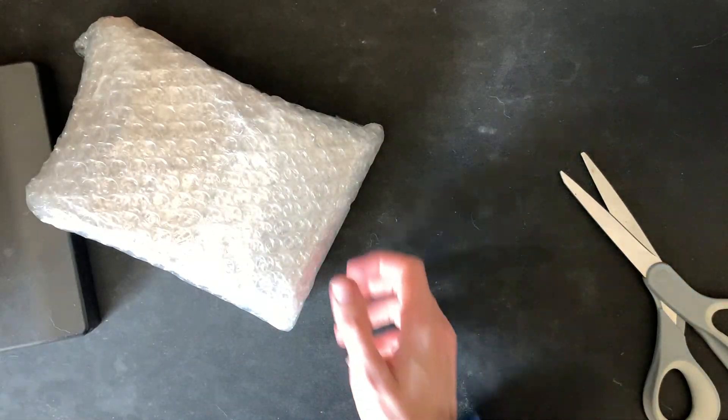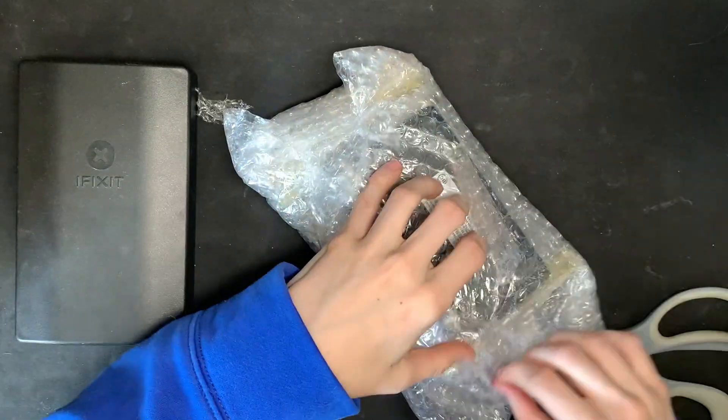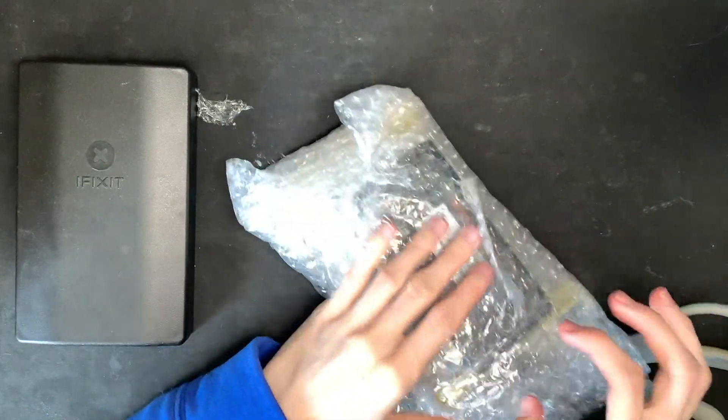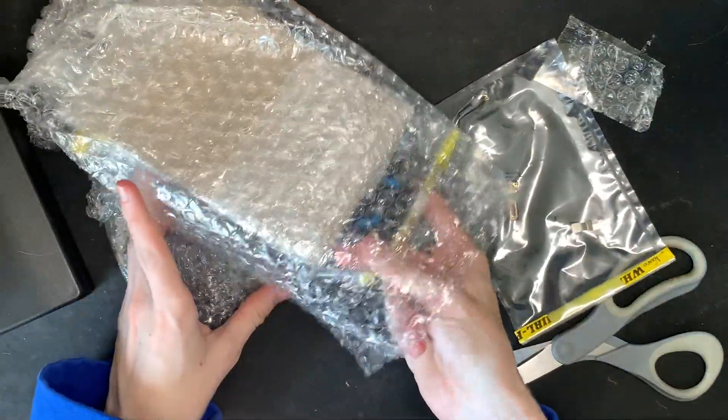Oh gosh, I have to build a nugget myself. I have no time to build a nugget. There's more layers, oh god. Oh gosh — the individual parts.